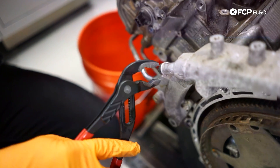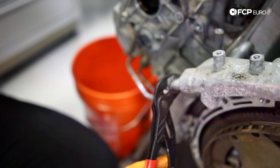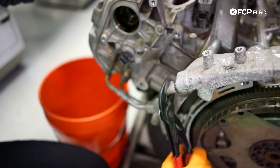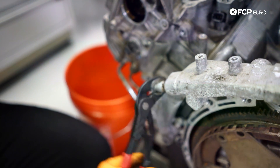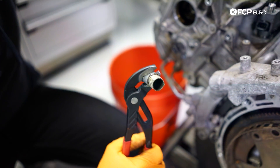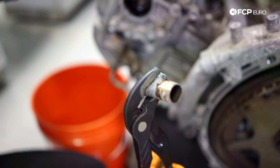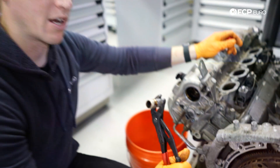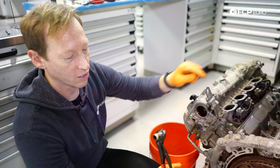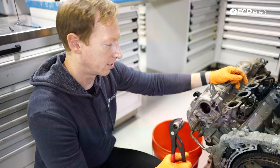Some of these on the turbos and stuff like that will come out pretty easily. That was a little bit of effort, but not a whole lot — it's just held in with a little bit of adhesive. Supposedly there's a manufacturing process where they didn't use enough, but ultimately if you use adhesive to hold something like that in, eventually it's going to break down.